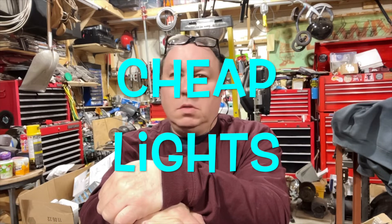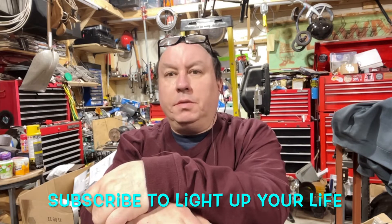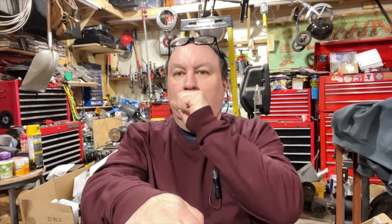It's me again folks — tool review time. I picked this up cheap. I took my daughter to Home Depot and she wanted to look at laundry machines. Yeah, my eight-year-old wants to look at washers, dryers, fridges — everything. I'm like, come on, let's get tools, and she's like, no, let's look at laundry machines.